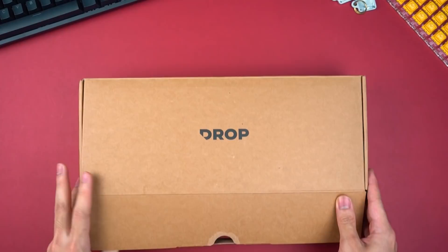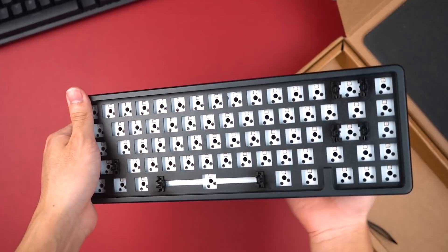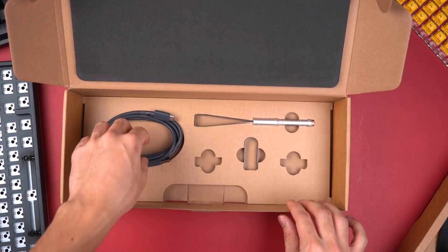The Drop Alt comes in a pretty standard cardboard box, nothing really special. Inside is the Drop Alt itself — this is the high profile version and first impressions, it looks pretty good. It's also pretty heavy which gives it a nice premium feel. The accessories include a keycap puller, a switch puller, and a USB-C cable.